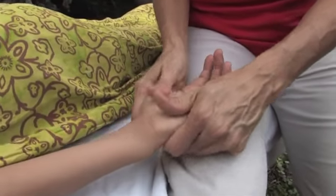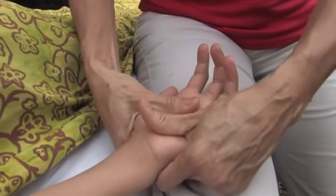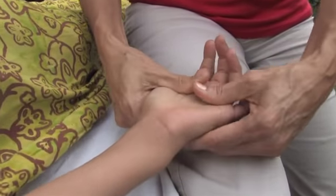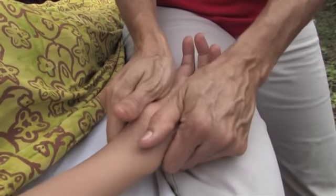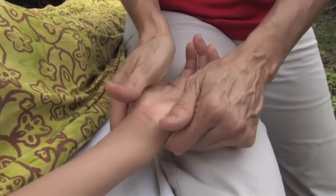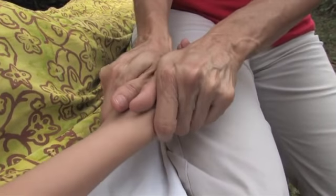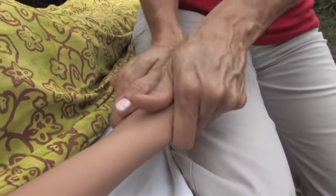I'm starting out by just spreading the palm — spreading it open. I can do it with my thumbs, or I can use my palms to spread them out. And at the same time that I'm spreading them out on the palm, I'm using my fingers to spread the other side too, the top of the hand.